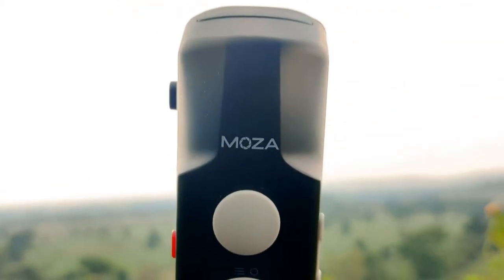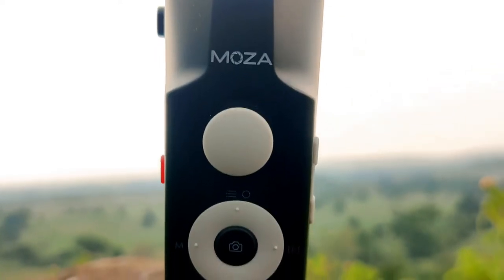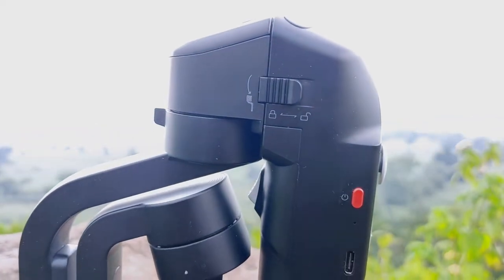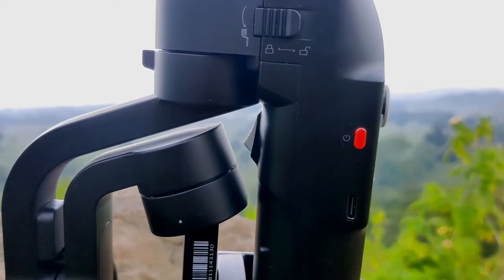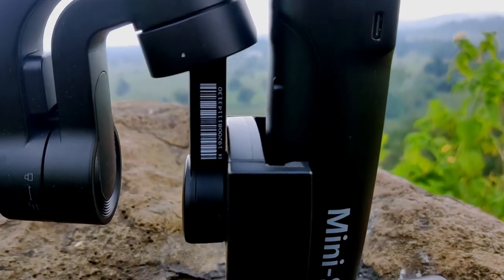Under the Moza branding there is a joystick, four buttons, and in the center there is another button. I will explain these special features in the next video. You will also see the lock here, the charging port, and the standby button.